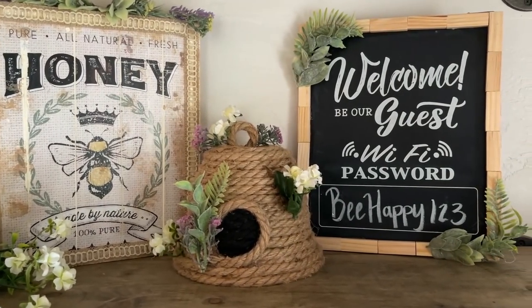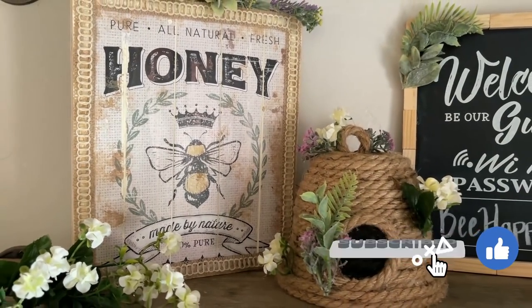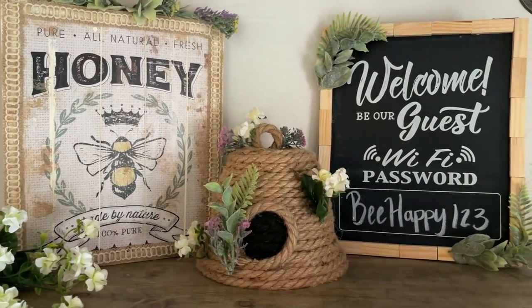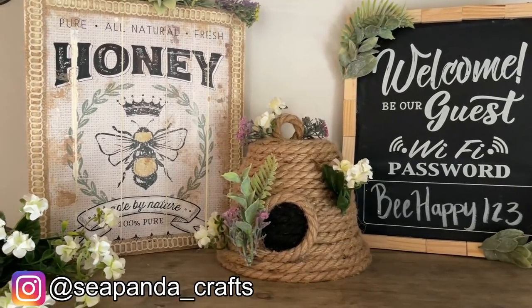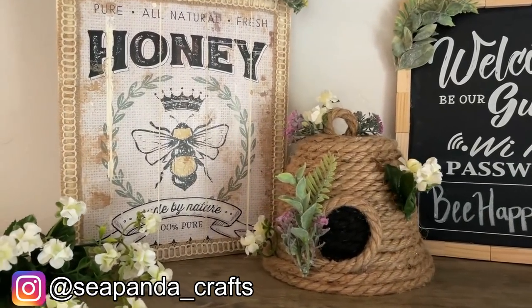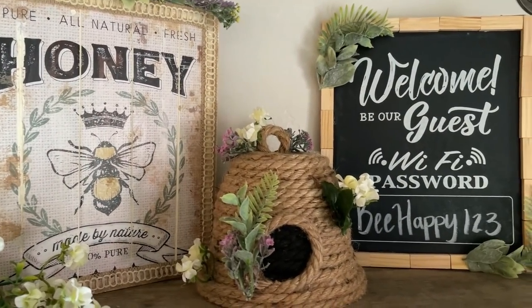I hope you enjoyed these DIYs! If you did, I would love a thumbs up. Don't forget to subscribe before you leave for more DIY and crafty inspiration. If you recreate one of these projects I'd love to see how it turned out — you can find and tag me on Instagram at cpandacrafts. Thank you so much for watching!